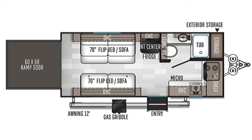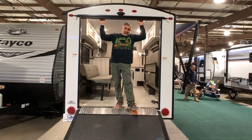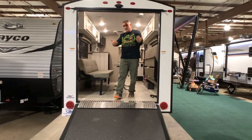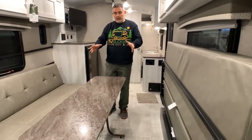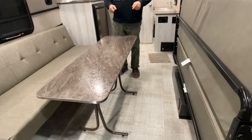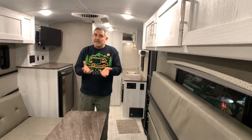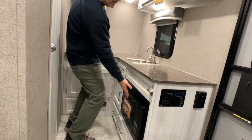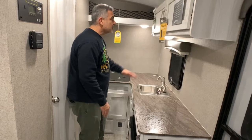This is the Rockwood Geo Pro travel trailer toy hauler — the 19.1 model, which is 20 feet long and weighs about 3,400 pounds. Inside the toy hauler, this area is very multifunctional: it's your garage, your dinette, your living room, and your bedroom at night — you fold the seats down into beds. The kitchen area is also very compact with a three-burner stove, no oven, but a microwave, a small bar-style sink, and plenty of storage above and below.